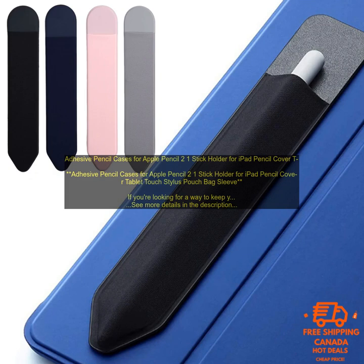There are a few different things to consider when choosing an adhesive pencil case. First, you need to decide what size you need. The most common size is for the Apple Pencil 2, but there are also cases available for the original Apple Pencil. Second, you need to decide what material you want. Most cases are made from a soft, flexible material that will protect your pencil from scratches and bumps. However, you can also find cases made from hard plastic or silicone.